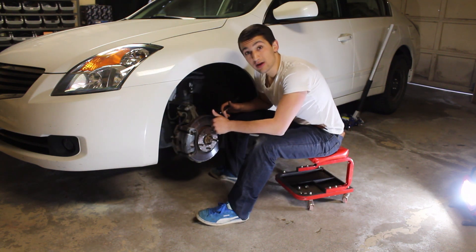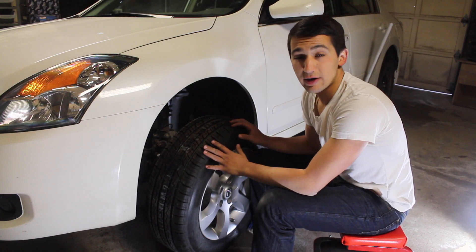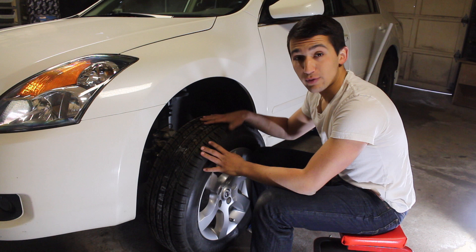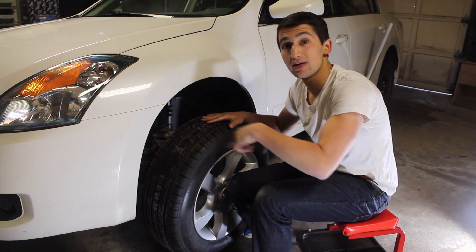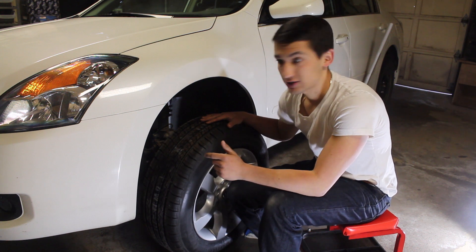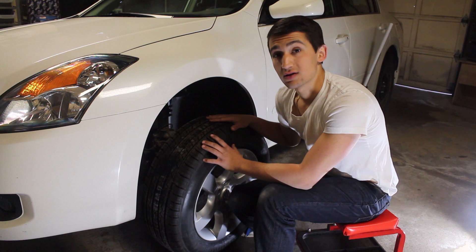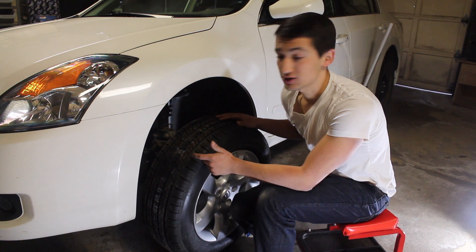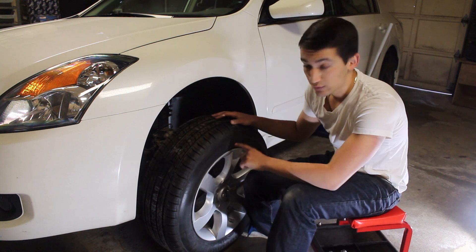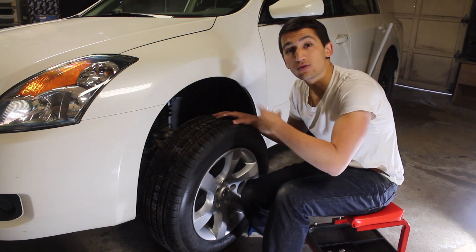If you have directional wheels, make sure you put the right wheels on the right side. Directional tires are designed to only spin in one direction for optimal traction — putting them on the wrong side can cause your car to hydroplane more easily and reduce traction, which is dangerous. On a directional tire you'll notice a little arrow pointing in the proper direction the wheel is meant to spin.